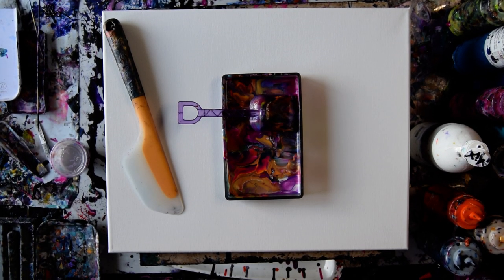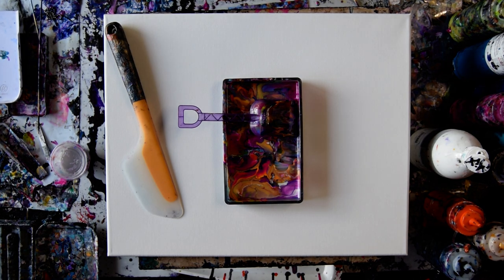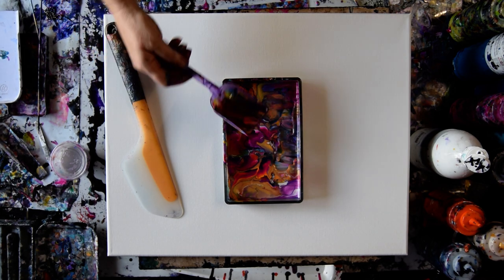Hello again, it's Priscilla Batzell in Springfield, Florida at Expressionist Art Studio Gallery. I just did a painting I loved on a 16 by 20 inch canvas. It was pre-frying black and I have leftover colors.